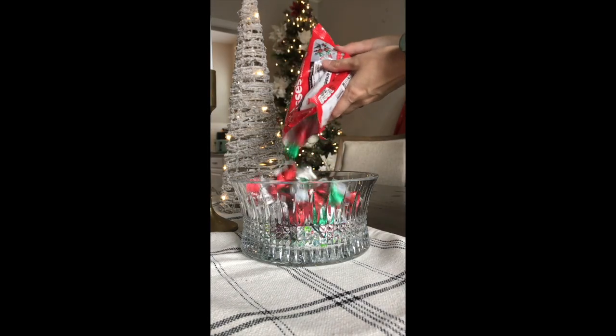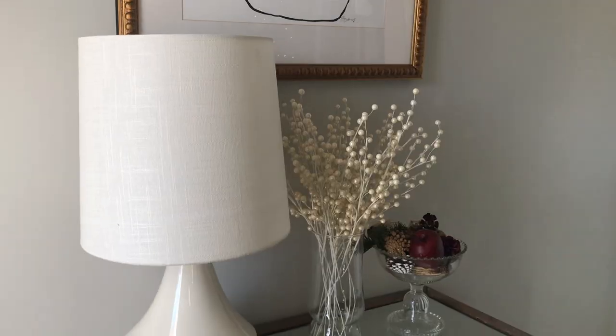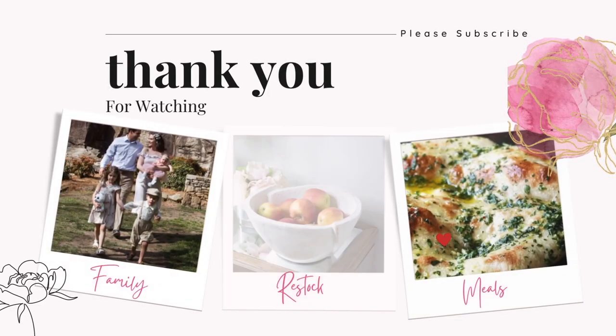We actually decided to swap out the bowl of scented goodness for a bowl of chocolatey goodness, so I decided to use this other smaller bowl instead. Thank you guys so much for watching, and if you enjoyed this video, please give it a thumbs up. We'll see you next time.